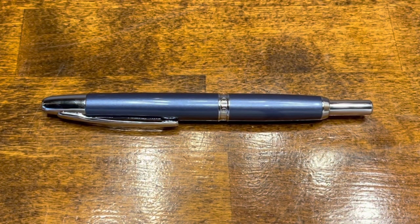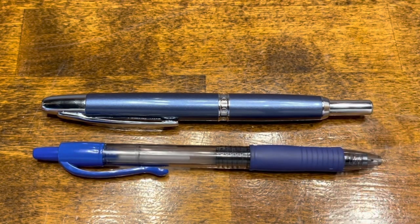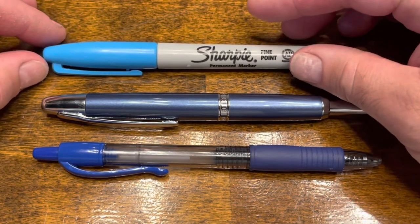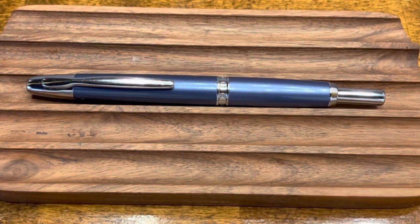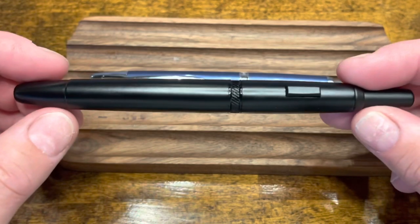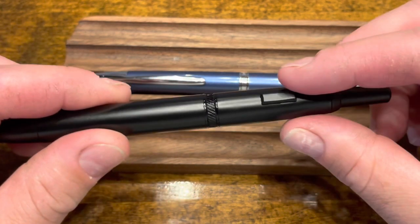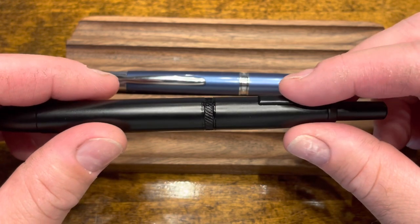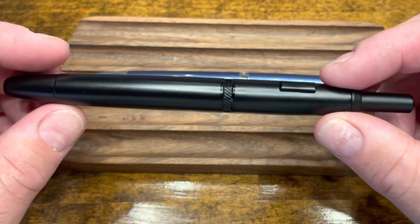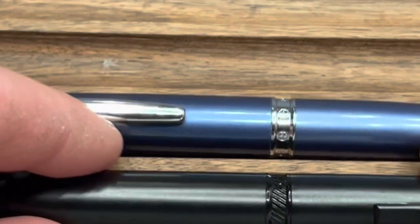In terms of size comparisons, here you have the Moonman A1, a typical Pilot G2 rollerball pen, and a standard Sharpie. The Moonman A1 is also offered in multiple versions. The blue one we looked at has a clip, but they also make a clipless version in matte black. On the clipless version, the clip is removed from the front barrel and a small roll stop is added to the back barrel. The center band also differs — the clipless version has a more neutral pattern, while the clip version has circles with a little minus symbol inside them.